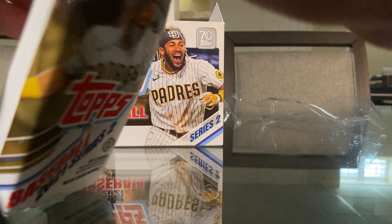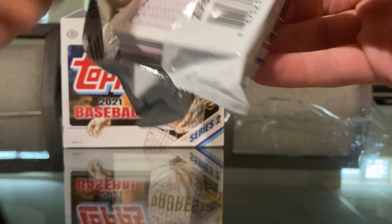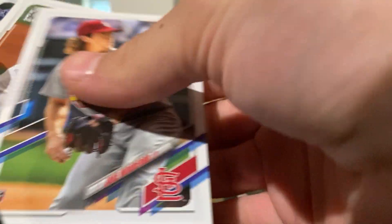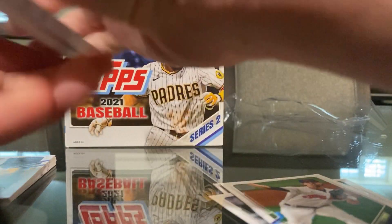So, 46 cards, 10 packs. I already opened one, so there's 9 packs left. We are looking for an autograph and two relics in this box. I'll go through them a little quick just because there are way too many cards here.